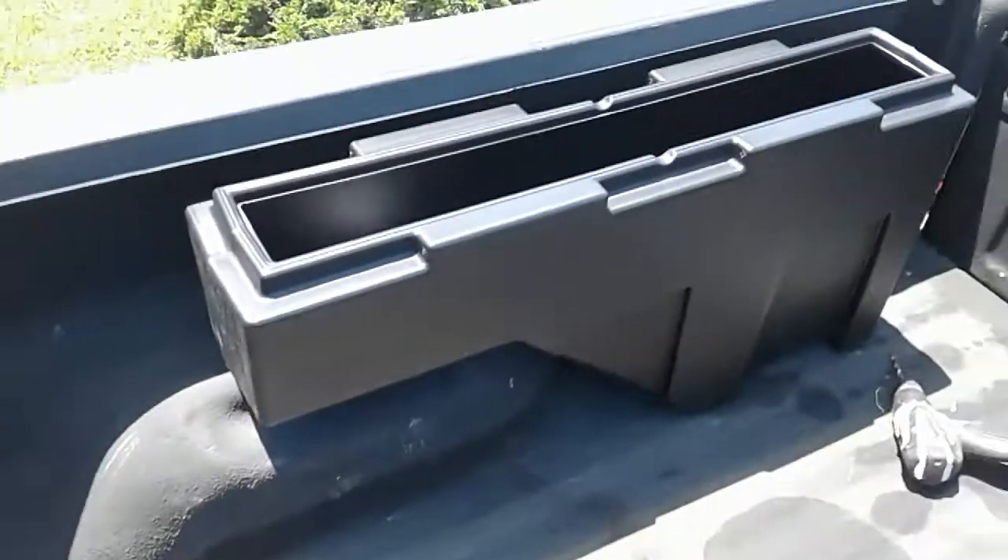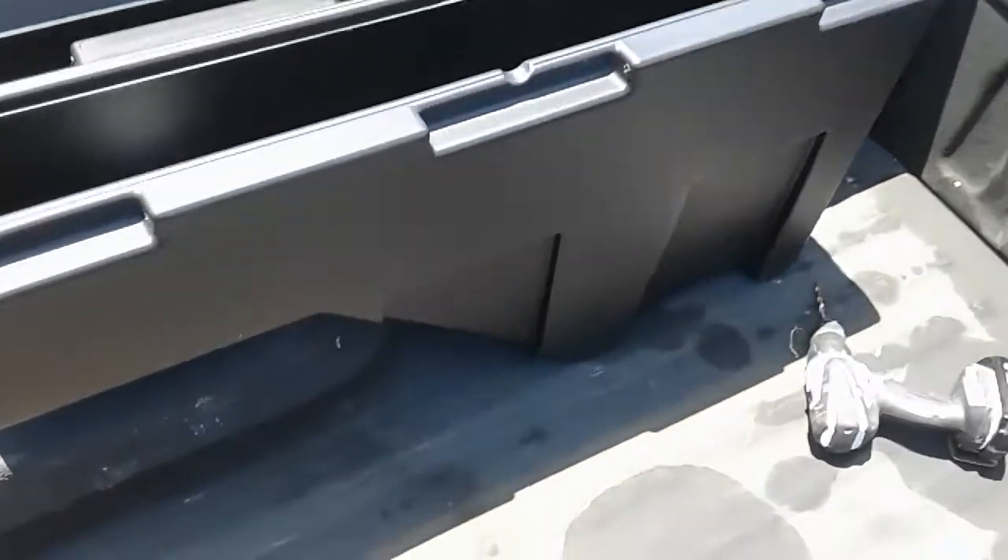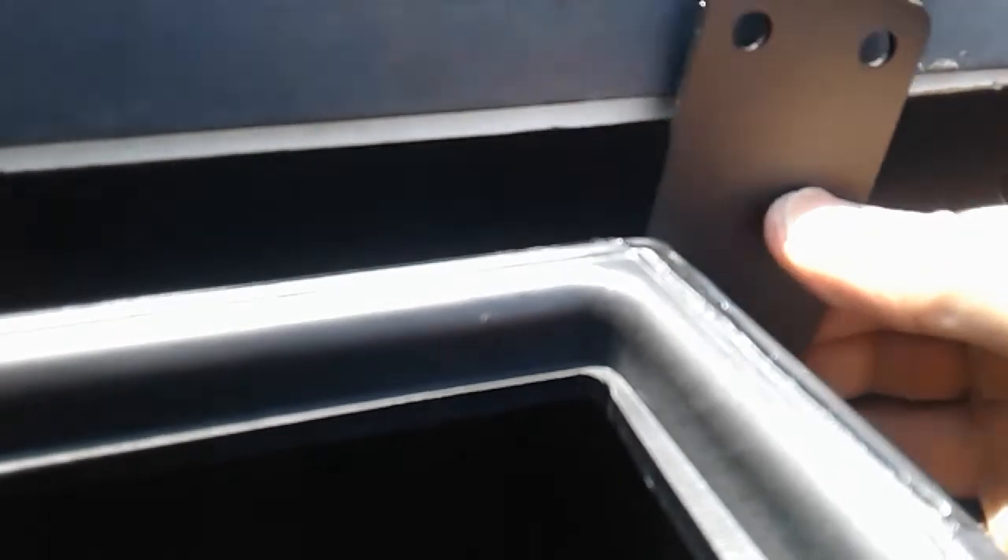The truck box is normally back there, but the problem is I can't use the full length of my bed, so that's why this wheel well box is going right here. It's pretty straightforward — just take the straps, get them on the sides, mark them, and drill out. That's it.